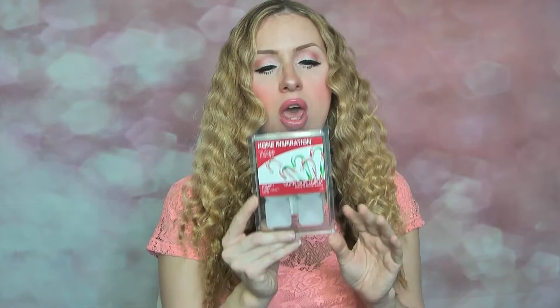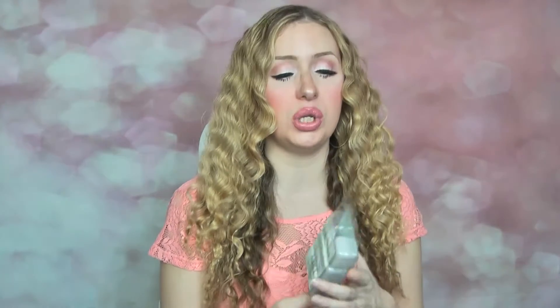So the first one I'm going to go over is candy cane forest. This just smells to me like a mint rock — it's not exactly mint rock but that's what I'd say. It gives a medium scent throw. I've melted this in my bathroom and if you want a real boom-in-your-face scent, you're gonna need to melt two or three of them, especially if you've got a larger living space. But I loved it — I do love that kind of scent especially around Christmas time. Would I get it again? I think I would because I did like it.